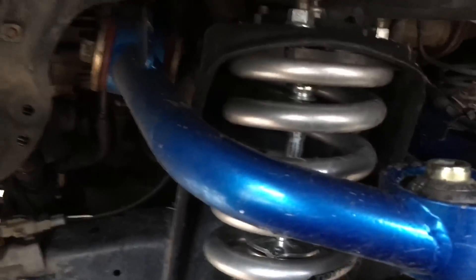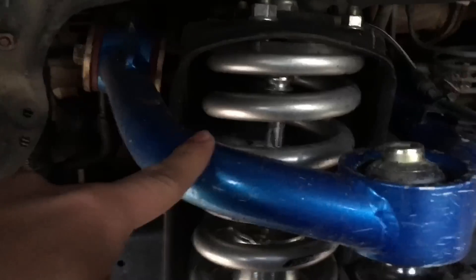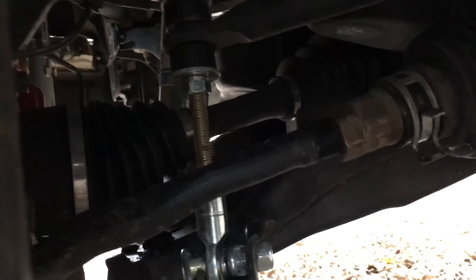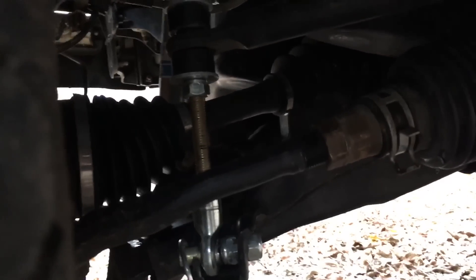We got Bilstein 5100s — these are the 400 ones, not the thunder ones like many people get — and Toy Tech coil springs, eBay upper control arms as far as suspension goes. Oh yeah, and a sway bar quick disconnect, so whenever I want to go off-roading and have independent suspension, I just pull that pin and the sway bar is disconnected.